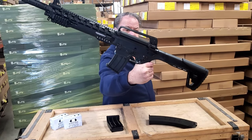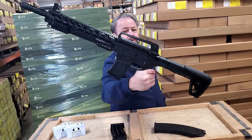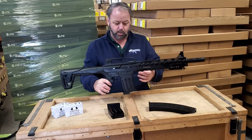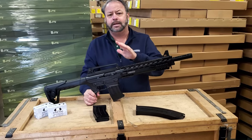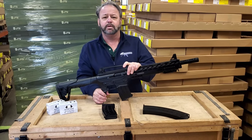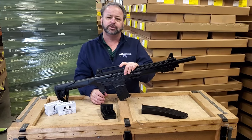The safety is on the left-hand side and does not have an ambidextrous safety. The charging handle is on the right. So this is another good semi-automatic 12-gauge AR-style shotgun for your home defense or sports shooting needs.